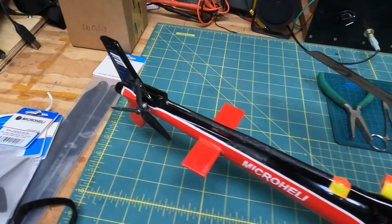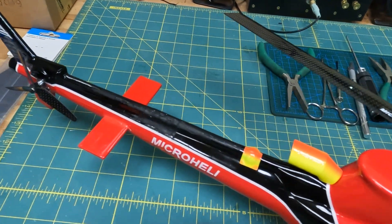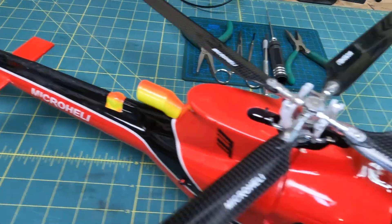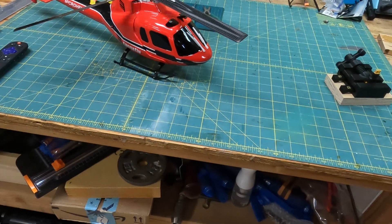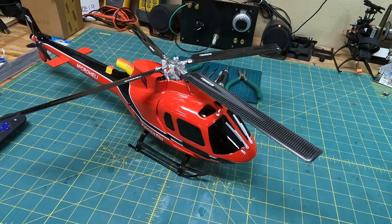Everything's carbon fiber — the tail rotor too. I had a crash the other day so I repaired it and it came out pretty good. Anyway, I just wanted to give you an overview of what I did for this build.